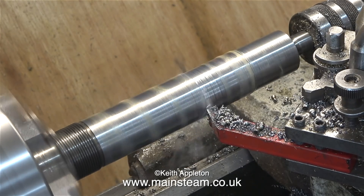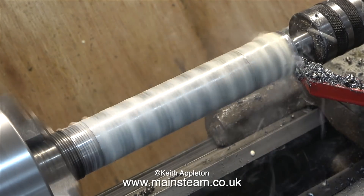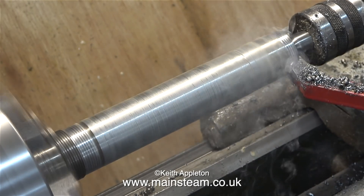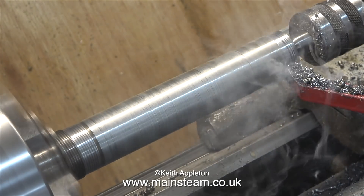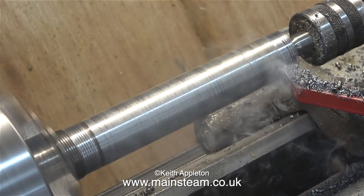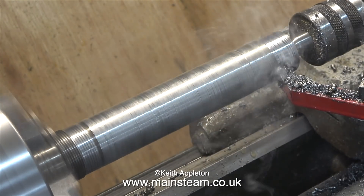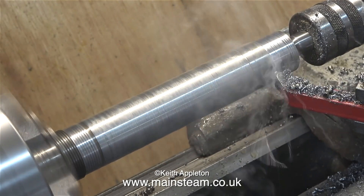Why is it chattering? The steel is very hard. Why are there rings on the work? Probably because the tool is sticking far too far out of the tool holder — this is so that you can actually see what's going on without the tool post being in the way. If this were a piece of free-cutting mild steel, getting a good finish would have been simpler, or I could have used a different cutting tool fitted much closer to the tool post and put more pressure on for a better cut.